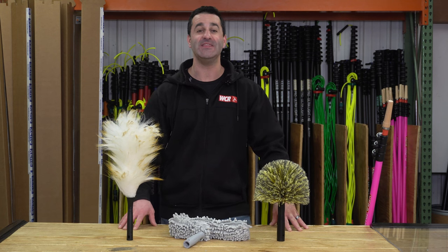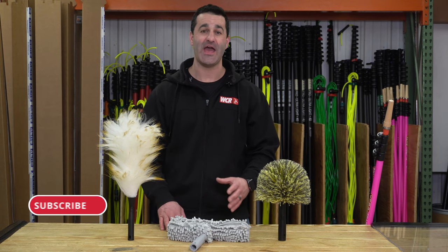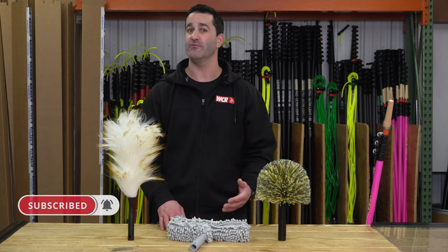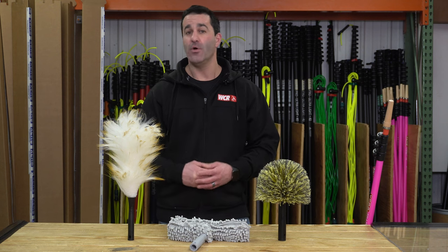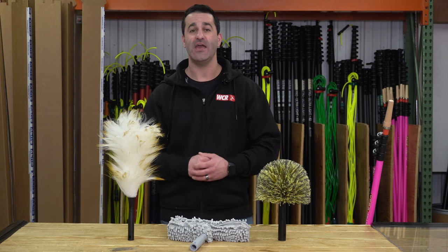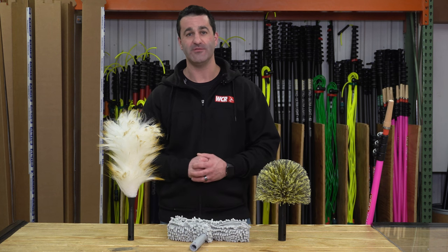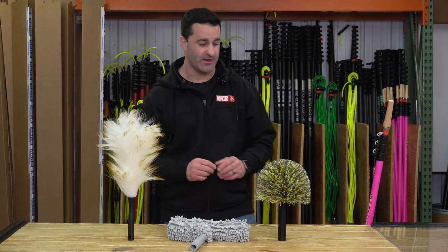Alex with windowcleaner.com, and this is our high dusting kit. These are tools every window cleaner should have with them. It's an easy way to make a few extra bucks on every residential job — whether you're trying to add this on as a service or just have it there to say, 'Hey, I can reach out and get that dust out of there for you,' and throw a few extra bucks on the final bill. These three products are simple and they're going to make you some extra money.